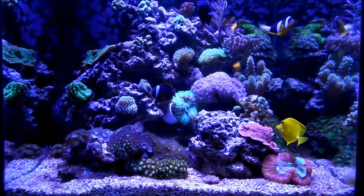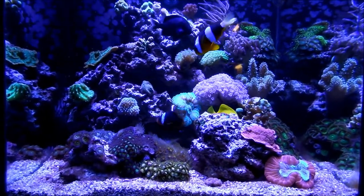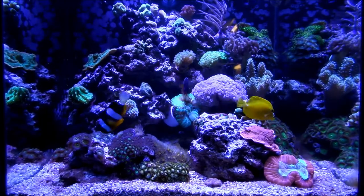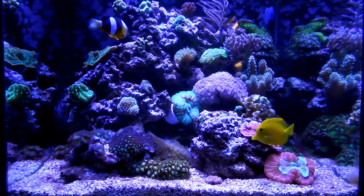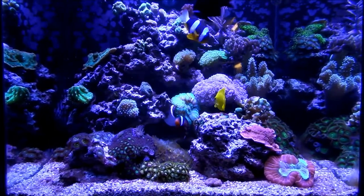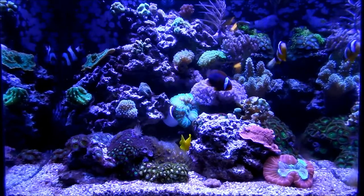Hey guys, what's up? How are you doing? Welcome back. First of all, I just want to give you a serious update about this cube and how it's going. I'm not really happy at this very moment because Reefapalooza is next Saturday and I'm very excited for that. And now I had this situation which now puts me in a bad spot.